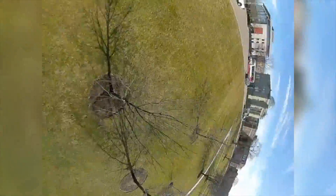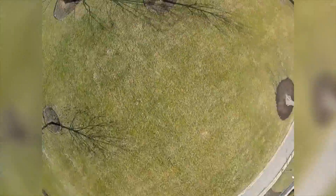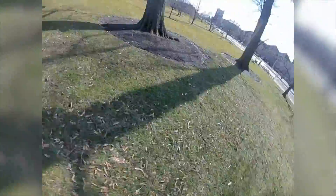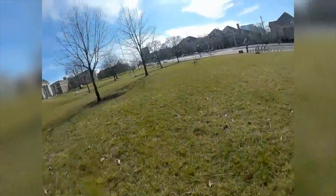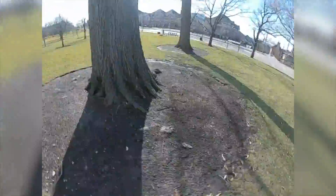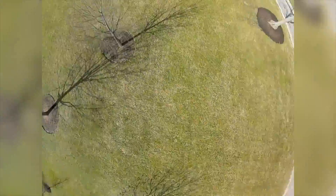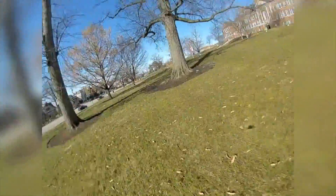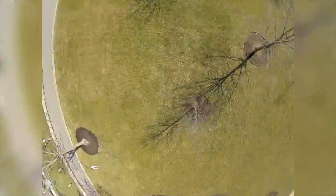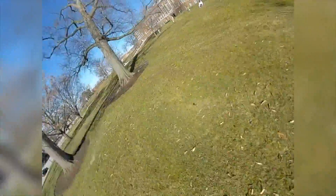We haven't had a day this warm and sunny in a good while, so I'm really excited for the 2021 flying season to begin. Hopefully we don't have too much more snow, because then I won't be able to get out flying — the ground will be all muddy and a mess. I can fly in the air of course, but as soon as you hit the ground that's like a 30-minute to one-hour cleanup job on the quad, and the electronics just don't like that.